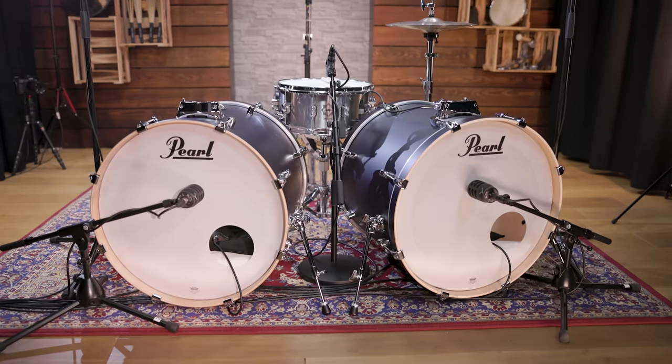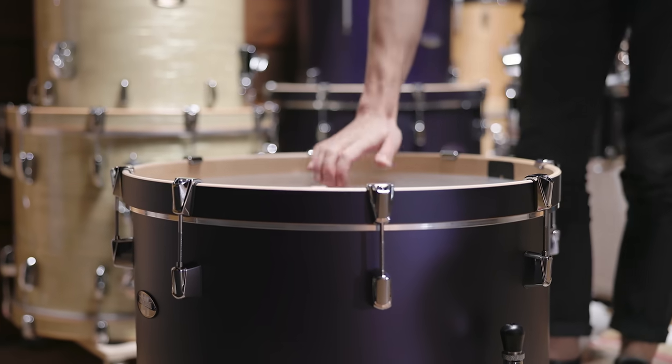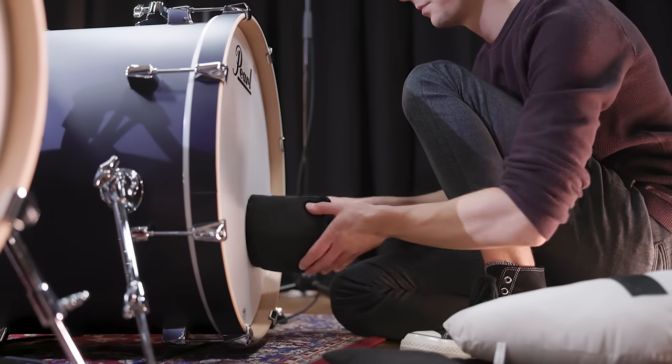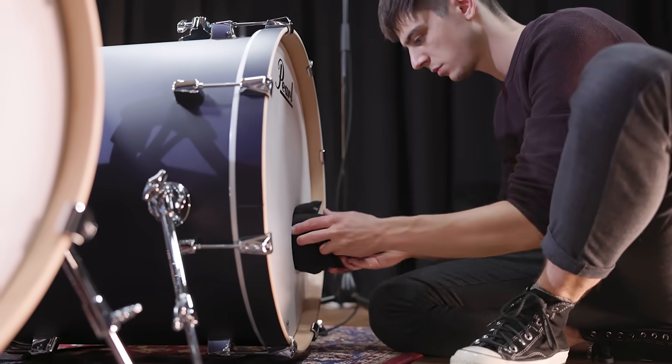The reso heads also feature internal dampening rings and have portholes. Both drums are tuned pretty low. To shorten the sustain even more and reduce the overtones, some muffling is needed inside the drums. Make sure the muffling touches both drum heads to get the best result.